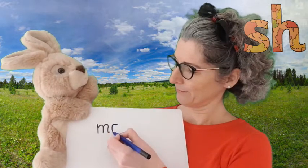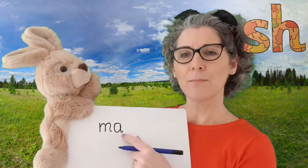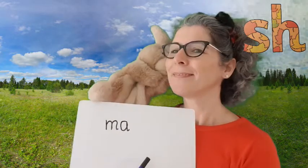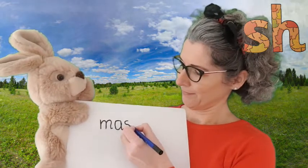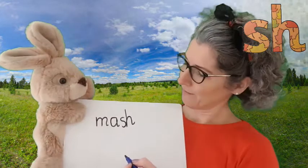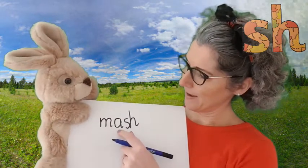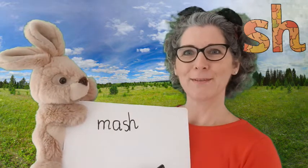Excellent, yes — A. And what's at the end of mash? That's right, this time it is SH. So let's say the sounds and read our word. M-A-SH. Mash. Fantastic work.